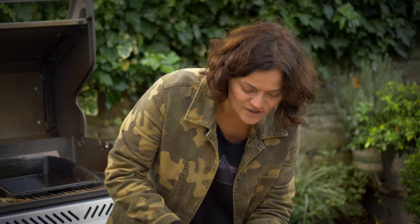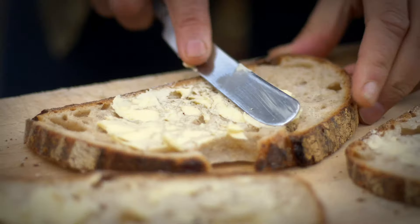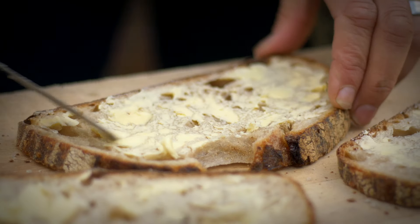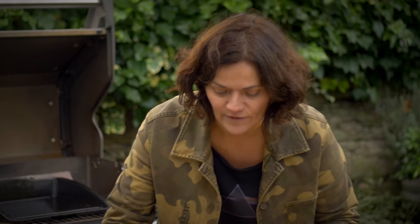You can use any good quality bread for these. I've chosen a sourdough and it has got quite a lot of holes in it, but I like that because the cheese runs through and goes all crispy. You just butter the bread like you would with any sandwich, but for these the butter ends up on the outside. I'm just going to flip them over and they're ready to fill.